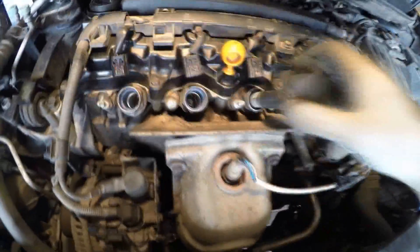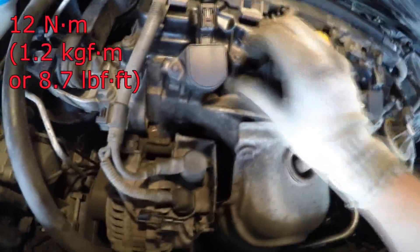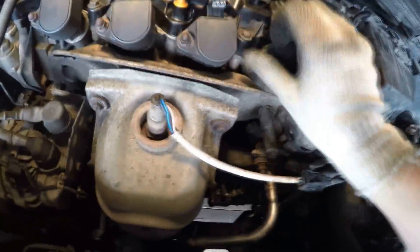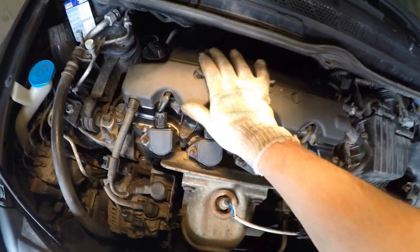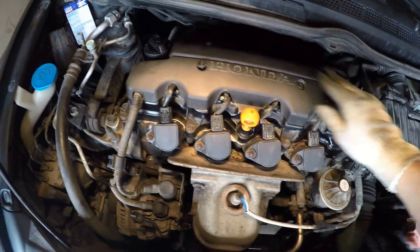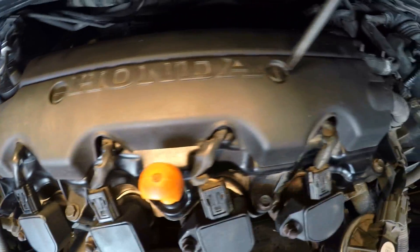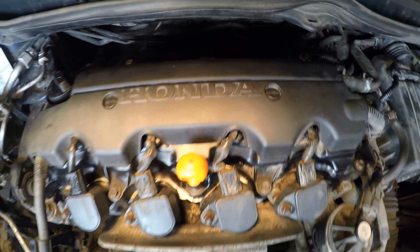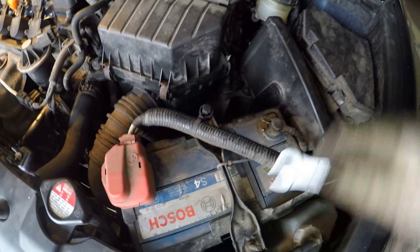Install the ignition coils and tighten nuts to 12 Nm. Install the ignition coil connectors and the decorative wiring harness cover, rotating studs 90 degrees clockwise. Install the front right wheel. Connect the negative battery terminal and tighten the nut.